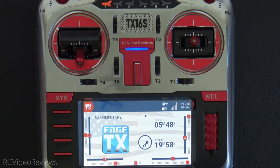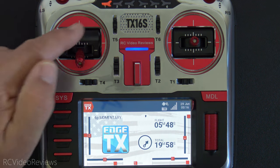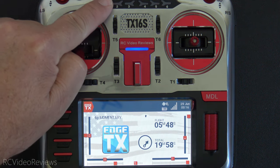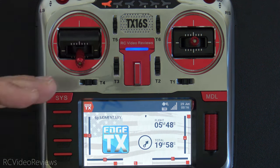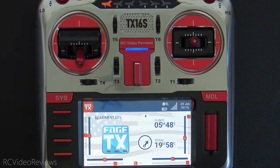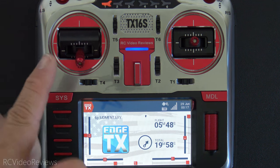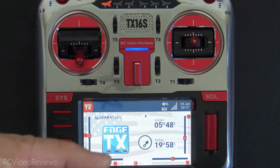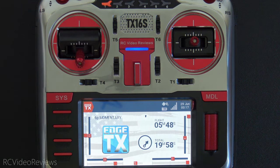That wraps up the video on how to use your six position switch as a latching momentary. Remember: when a six position switch is activated, hitting it again does not activate it again — there's no radio logic to do that. You have to treat it like a rocker light switch: if the switch is already down you have to hit the other side to affect a change.